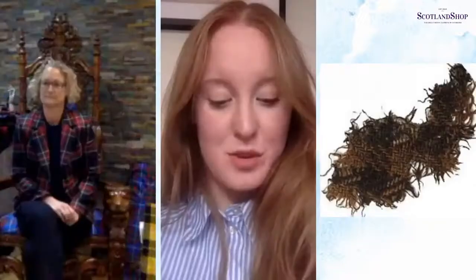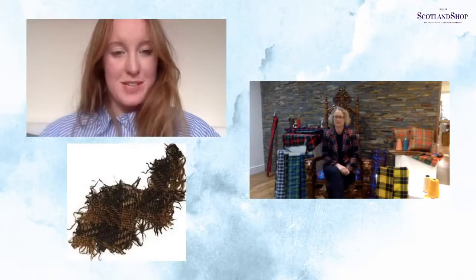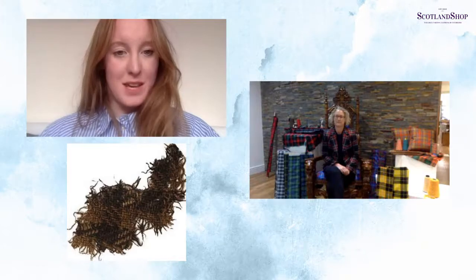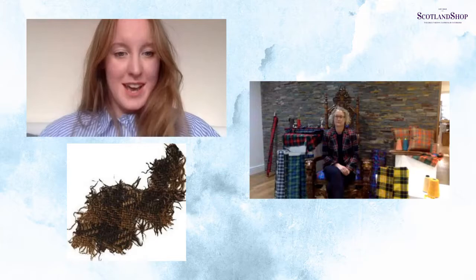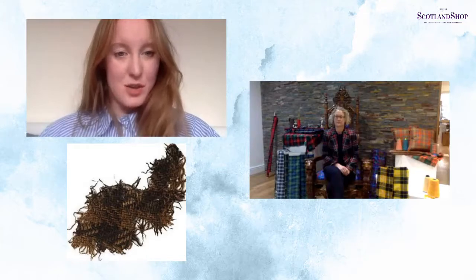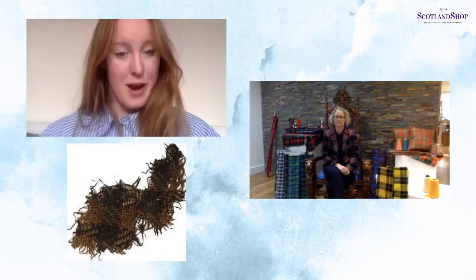Traditionally, yarns and fabrics were dyed with plant or animal-based dyes, or even just different coloured lamb or sheep wool. So tartans and Scottish fabrics had more muted and dull colours. This is also why the first tartans were thought to be just a two-coloured check. The photo Emily's got on screen is thought to be the oldest still-existing swatch of tartan, and you can see it's just two colours — black and a sort of brown.